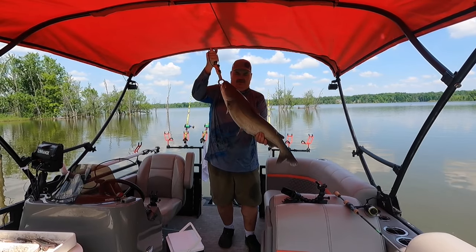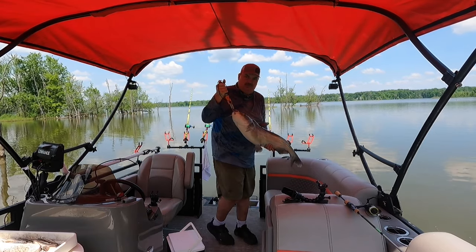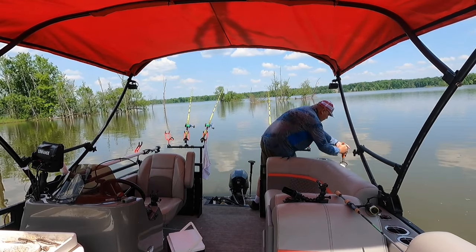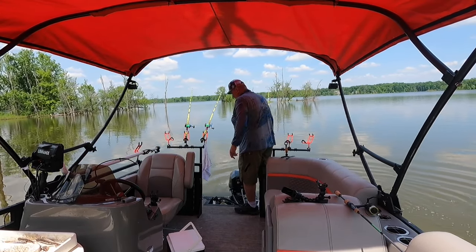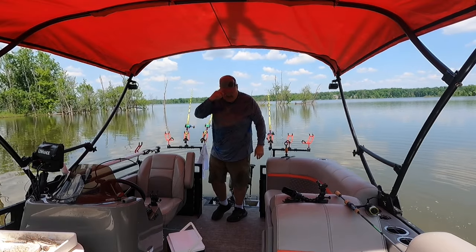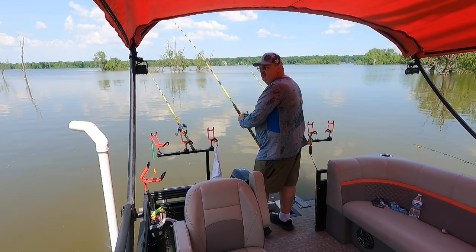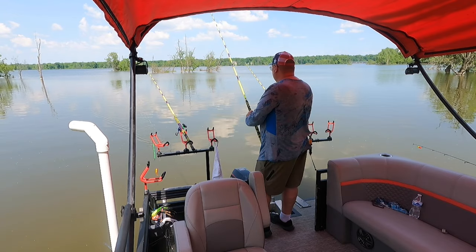I ain't gonna weigh him but I'm gonna guess he's probably 20. I'm out here by myself, I ain't tournament fishing, so it's a nice one to start today — or evening. Man, after being sick I'm out of shape. Well, it's been about half hour since I caught that blue. We'll start dragging. We'll go ahead and maybe drag out of this spot, just head south up the lake.